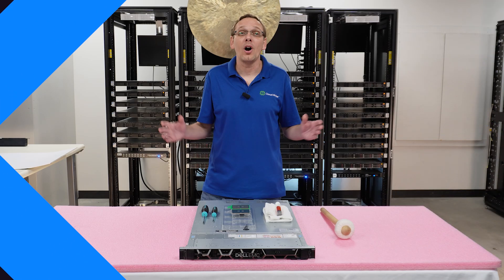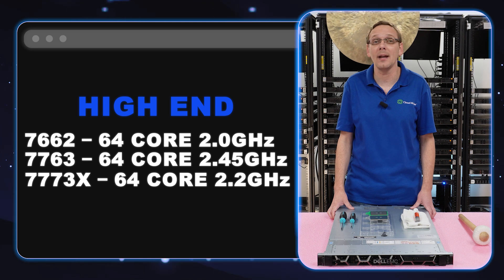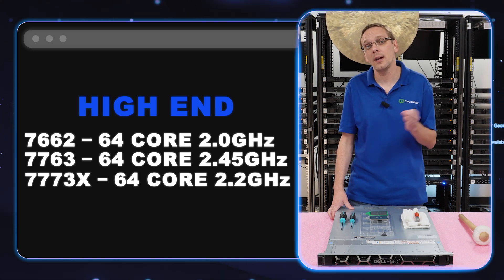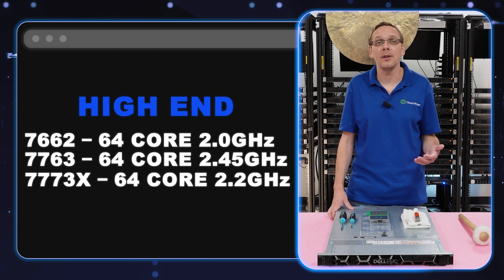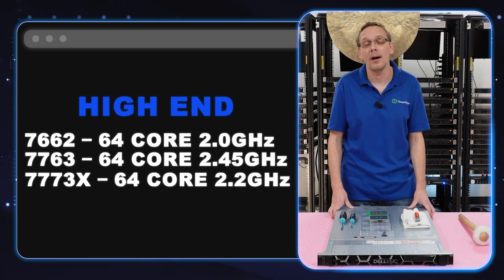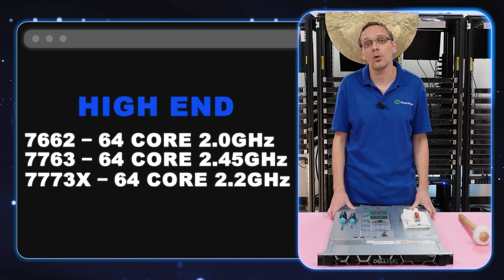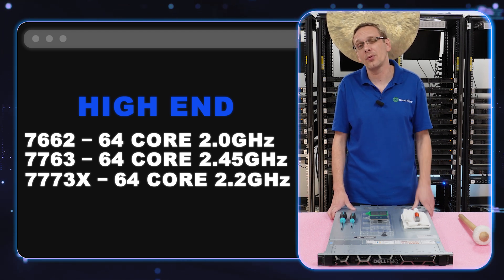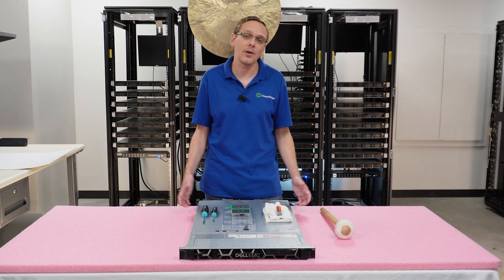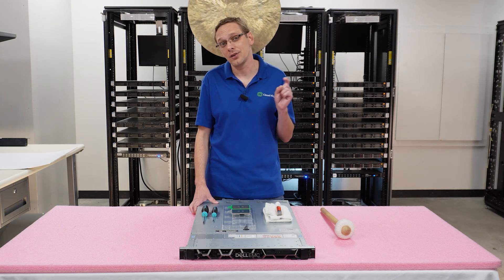The three high end products we recommend are the 7662, 7763, and 7773X. The two at the end of the part number tells you it's Zen 2 — Rome — and the three tells you it's Zen 3 — Milan. That's going to be 2.0 GHz, 2.45, and 2.2 GHz. All three are 64 cores. We included one Rome on the list since it's 64 core and a bit cheaper — a great option to check out. Now let's show you how to actually remove your old proc and install a new one.